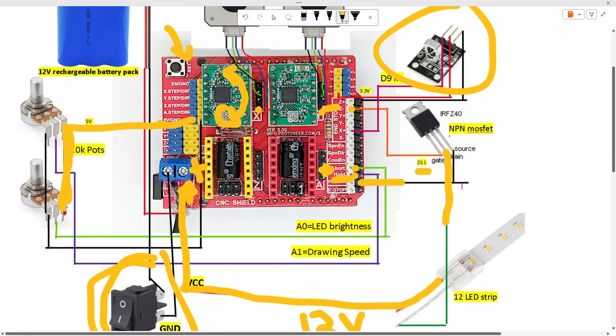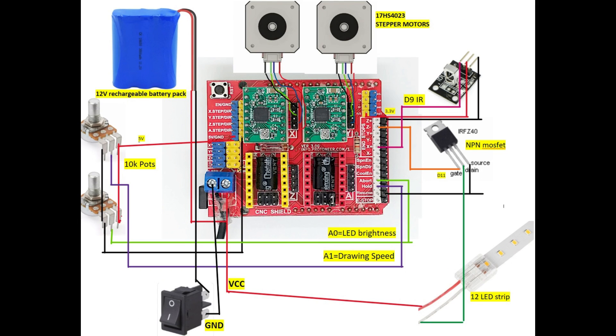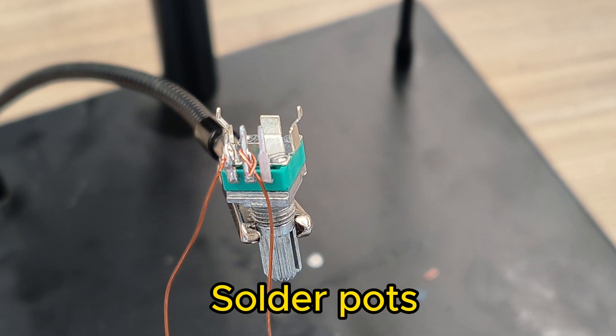That's the basics of the electronics. Just follow the schematic, put everything together, and then we can solder everything.